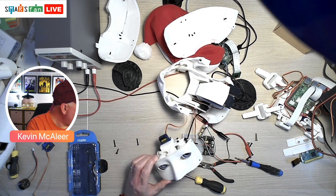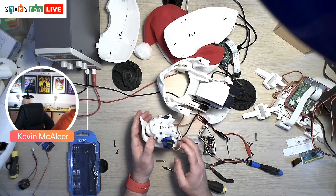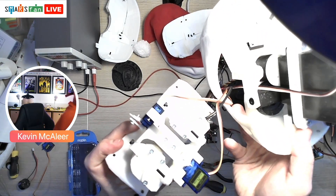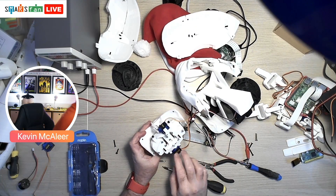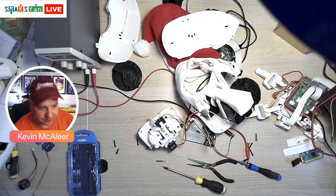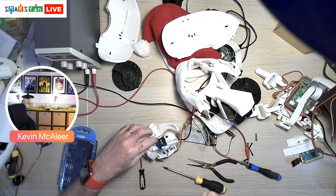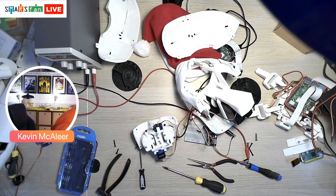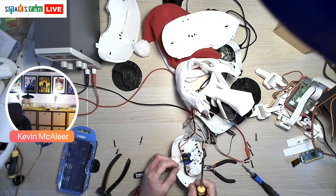I might well swap out that servo as well — I don't think it's behaving quite right. Actually it might just be to do with this little screw. There's a screw there and it's projecting out quite far, so when this thing tries to move I think it's hitting part of the frame. I'm probably just going to chop that off — I'll get some pliers and just chop it off.